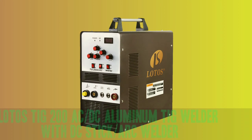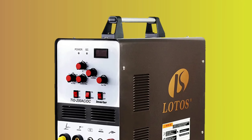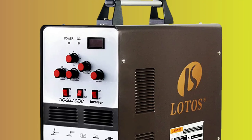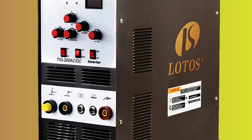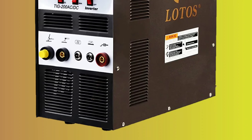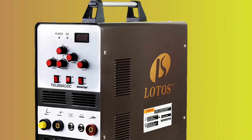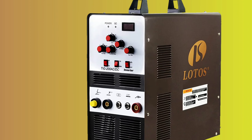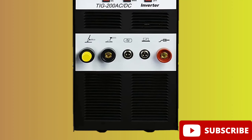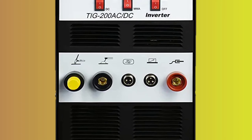Number 1: Lotto's TIG 200 AC-DC Aluminum TIG Welder with DC Stick Park Welder. Looking for a versatile and high-performing welder? Look no further than the Lotto's. This 200-amp AC-DC aluminum TIG welder is equipped with a square wave inverter, foot pedal, and argon regulator, making it a top choice for welding stainless steel, mild steel, aluminum, and other metal materials. This welder offers a TIG welding capacity of 10 to 200 amps AC-DC, allowing for precise welding of thinner gauge materials.